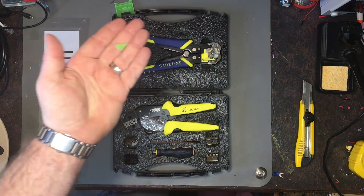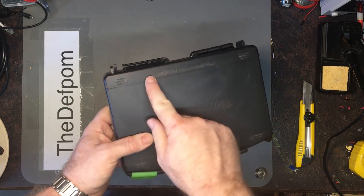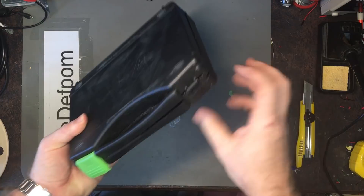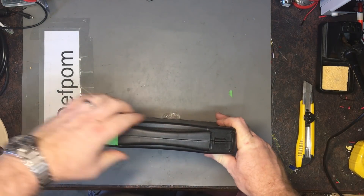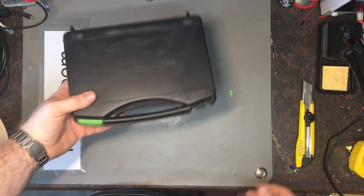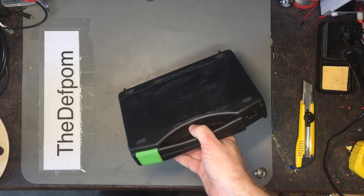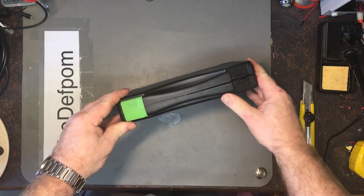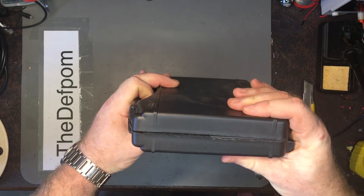Look, there's a broken piece of clip right there. If you send something brand new, it should not be all scratched up and come with a broken clip. I might have to raise that as an issue and see if we can get it corrected. I've got it for nothing, so I shouldn't complain too much, but you expect better than that. Banggood is normally pretty good — if you've got an issue they'll sort it out.